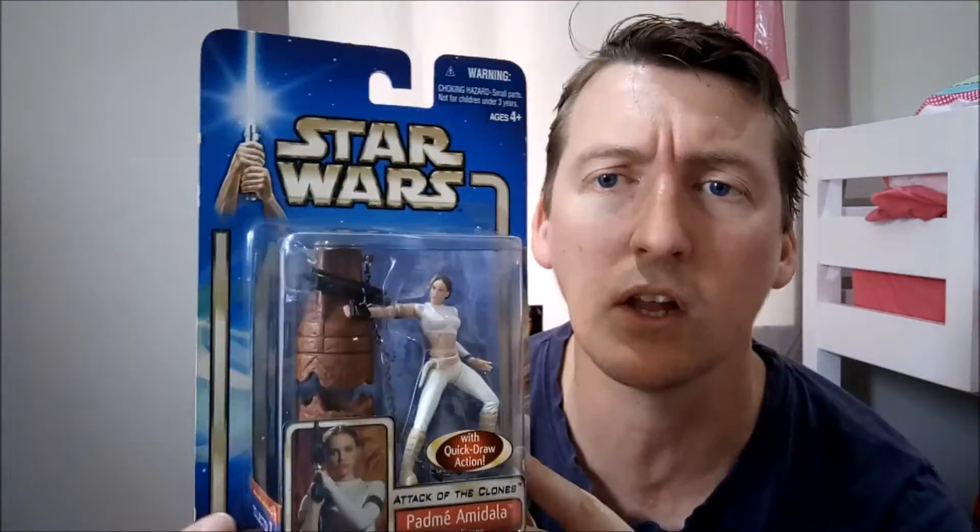This is from the blue carded series. This is Padme Amidala — the Attack of the Clones version, where she is more cartoony looking.